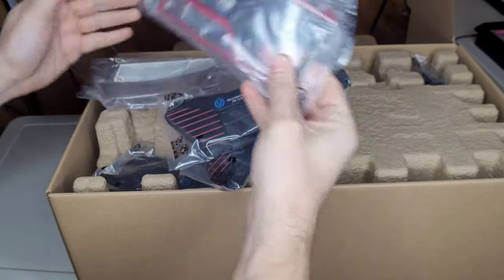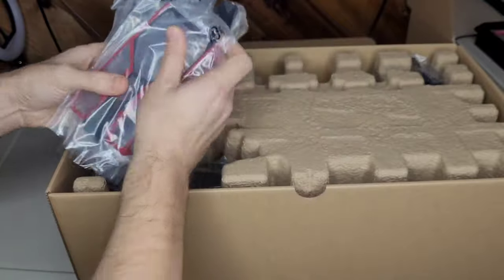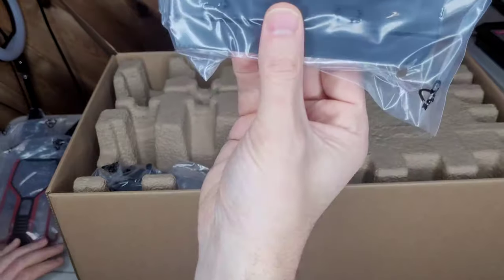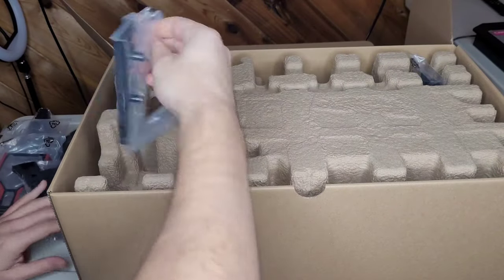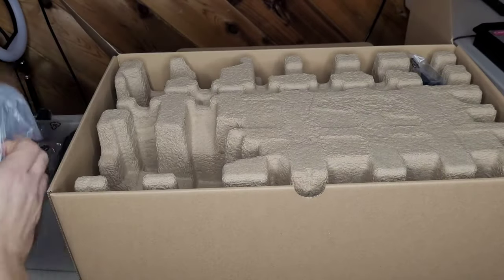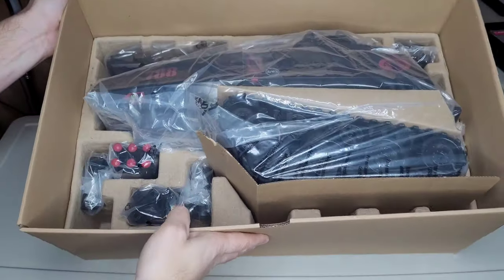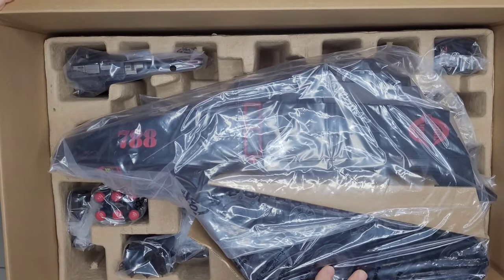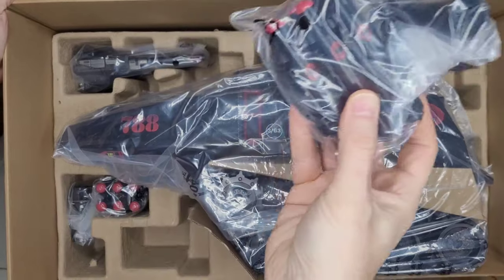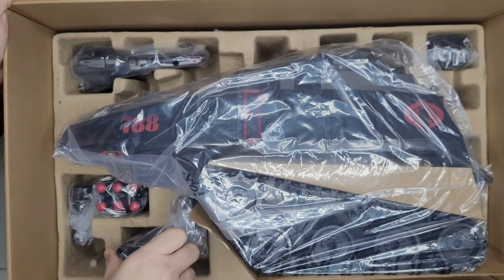We've got the canopy — the classified canopy and the retro canopy, the OG. We're not going to unbag it, just unbox it — no unbagging today. You got the classic side plates: retro and the classified. Really cool. When you open the top there's also a gatling gun in there. I'm sure you guys have watched the Hasbro Pulse one but I figured I'd give you another look just in case.